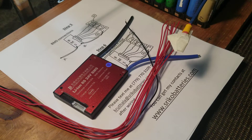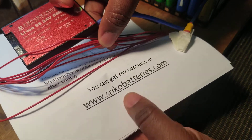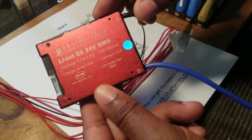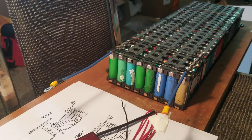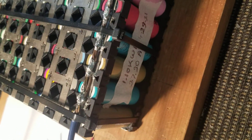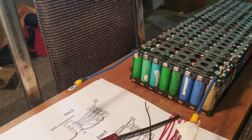Hi everyone, this is a video on how to set up a BMS — 8S, 24 volt, 30 amp. This BMS was purchased from a company and came very quickly. The reason I purchased the 30 amp version is because this battery pack can only produce around 37 amps at most, so I figure I'll only pull 30 amps out of it. I will test to see if the BMS works 100%.